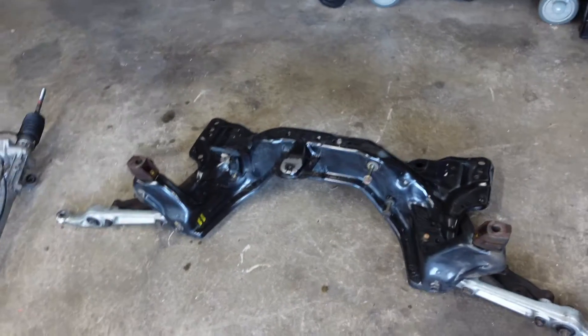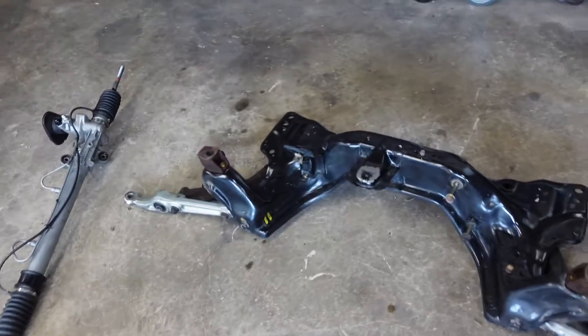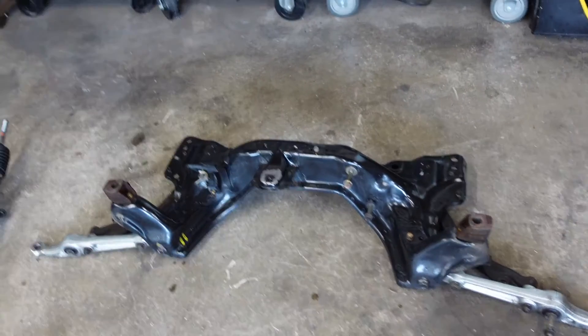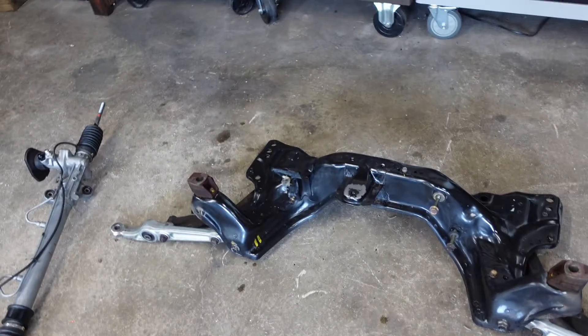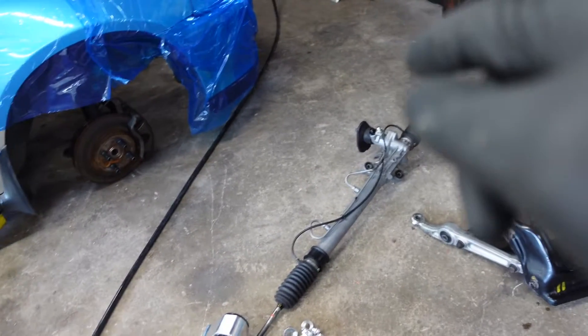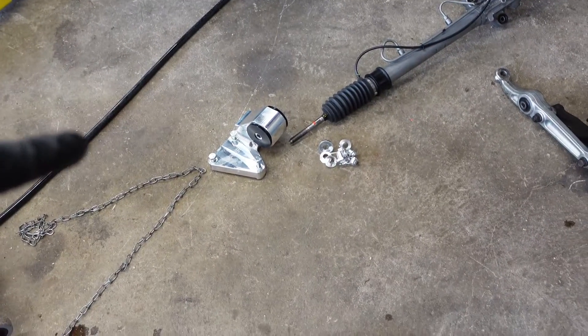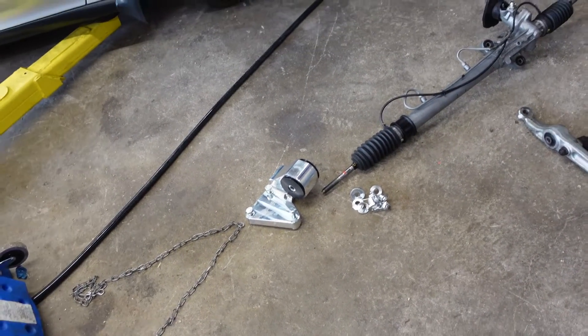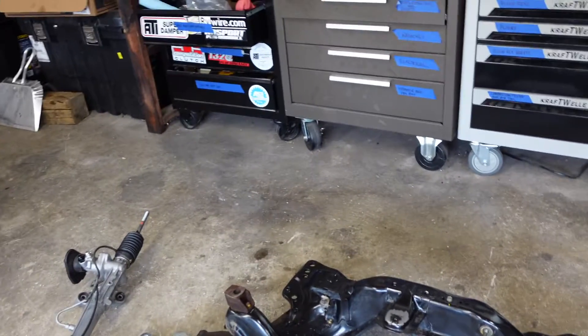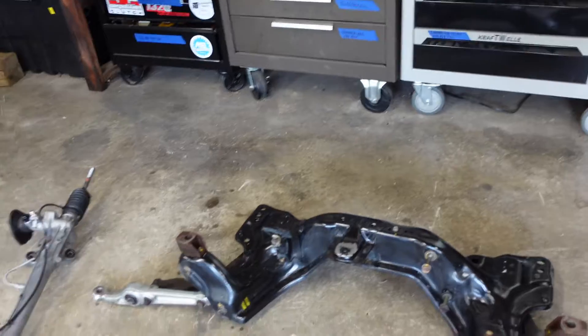So I got the subframe cleaned up just a little bit — didn't go crazy with it. I mean, it wasn't that dirty to begin with. I think I'm just gonna leave it as is. So the next thing we're gonna be doing is getting our new steering rack installed. Then I'll go ahead and get my rear mount installed as well. Pretty chill all in all, but yeah, let's get it.